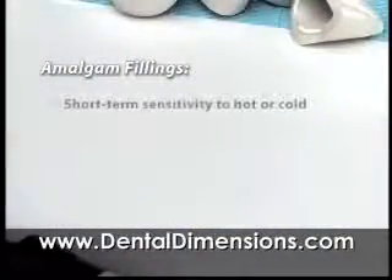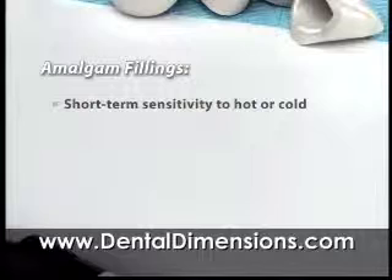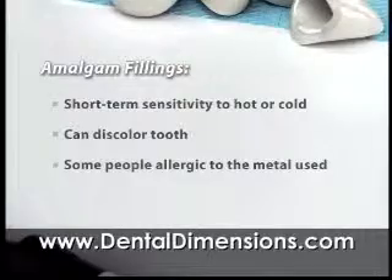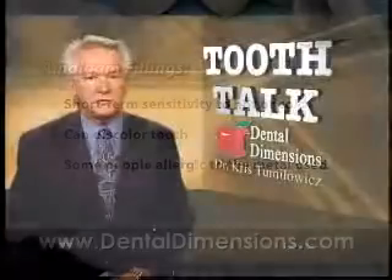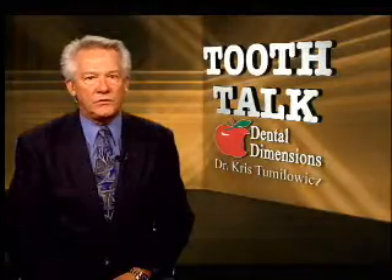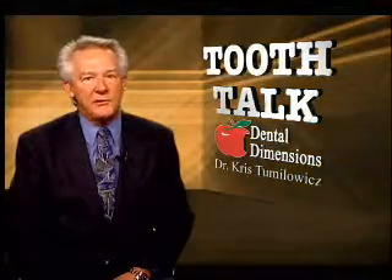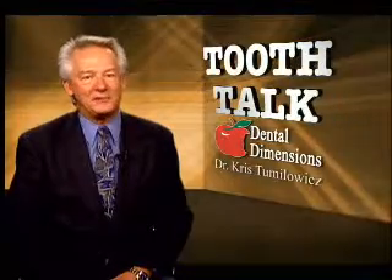An amalgam filling might cause you to be sensitive to hot or cold for a while. Over time, there can be discoloration where the filling meets the tooth, and a very small percentage of people are allergic to the metal used. We now have several options for restoring your natural teeth with natural-looking materials that will enhance your smile and save more healthy tooth structure.